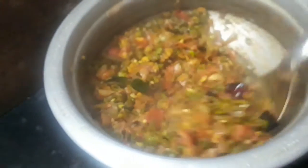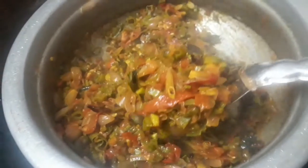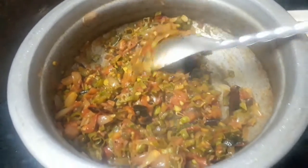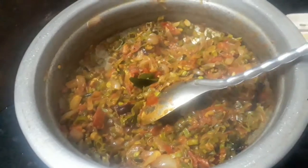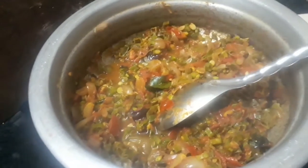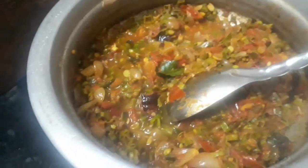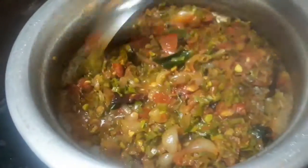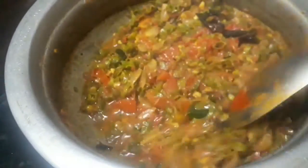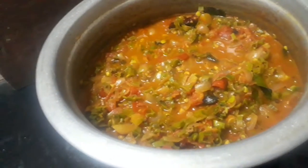I am going to add a lot of water. The water is also dry — the water is dry and dry.